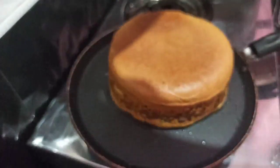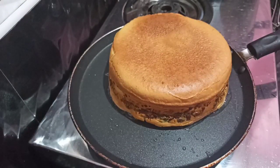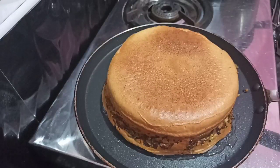This is the beef cake, so we have to cook the beef cake for 5 minutes on a low flame.